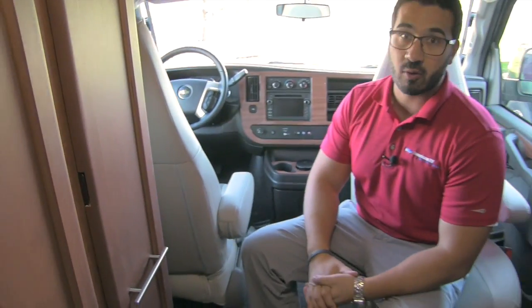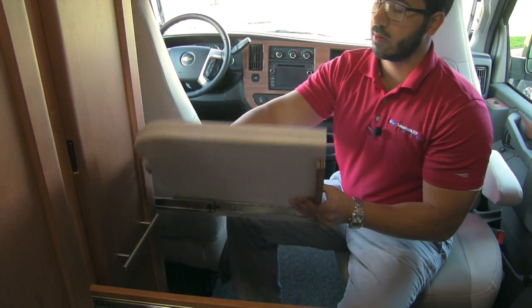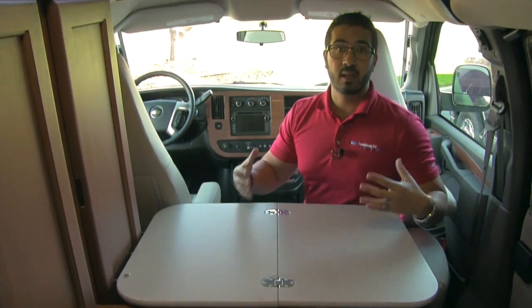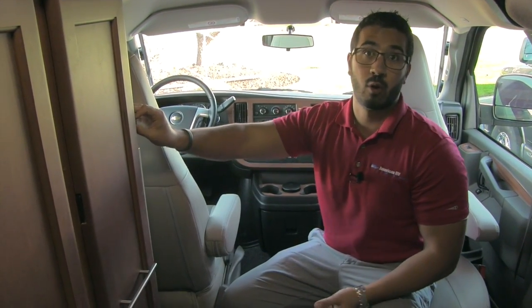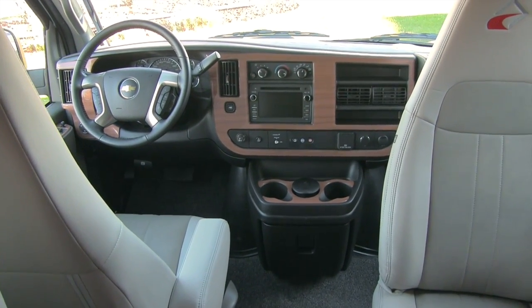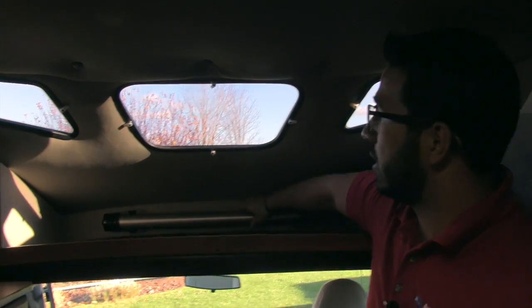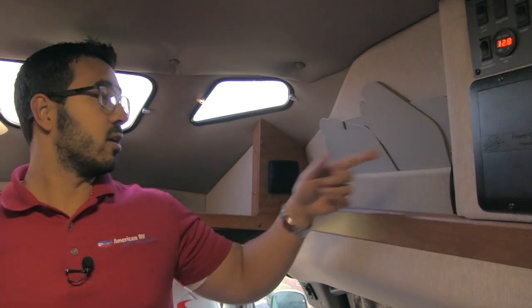One of the cool things about the 170 is it has a table up front too. Essentially you pull this out, there's a little lock, and the table sets down and folds right over. So the passenger seat can turn and everyone can sit here, play a game of cards, eat a snack — it's nice and easy and quick to set up. Of course you also have the table in back if you want something more permanent. Both the driver and passenger seats do swivel. Up front you'll notice the cup holders and the center dash with your AC controls, camera, and CD player. Up here is additional storage, and there's a storage spot for the back table leg as well. A couple of windows up top let in natural light, and you do have covers for those.